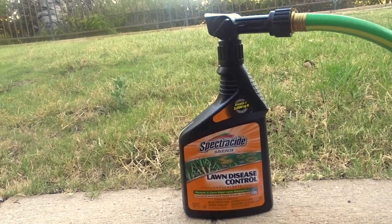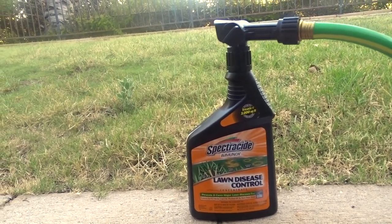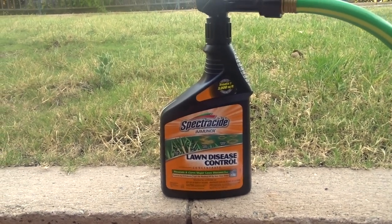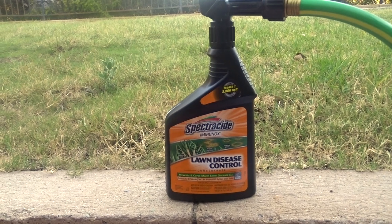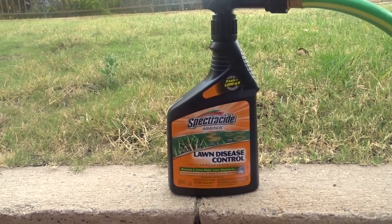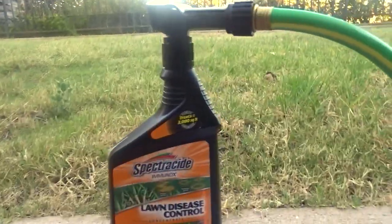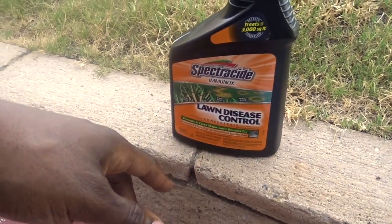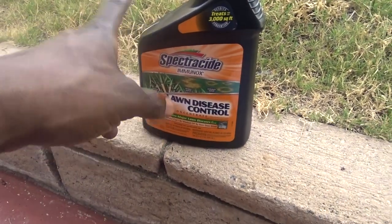If it doesn't get treated and your lawn has a disease, you won't be able to grow anything there. You have to get that taken care of. I was really happy to find a product that helped me out, and this was it.